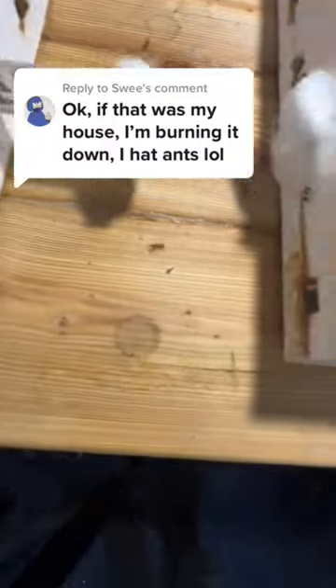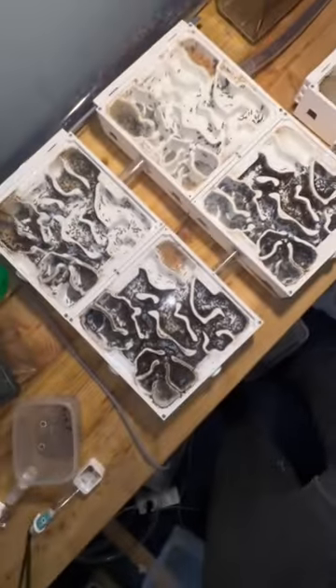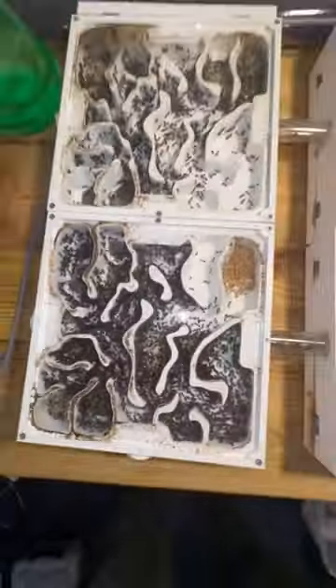Today I had ants walking all over my room, which definitely wasn't planned. You see, this right here is my harvester ants, and sadly, they're not doing well at all. Although the colony seems to be doing good with lots of babies, they've had a massive die-off.